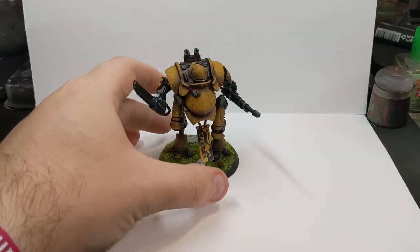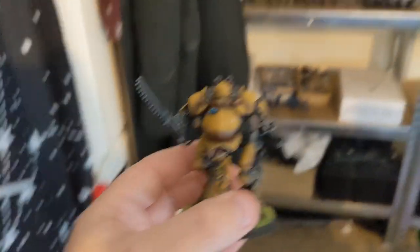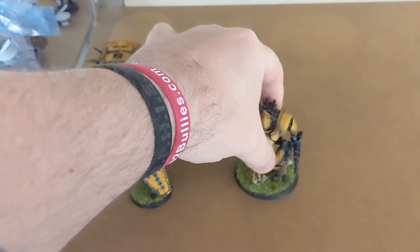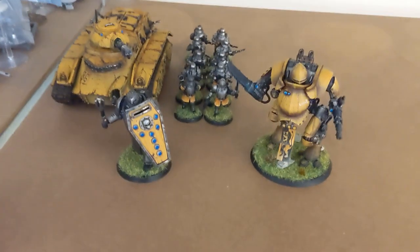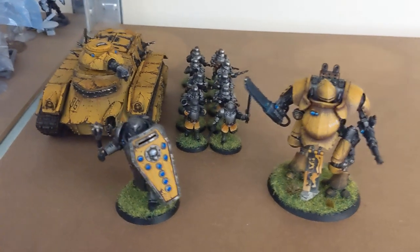And so from there, all that remains... and with that, young man, you get to join your friends. Looking good, fellas. Looking good.